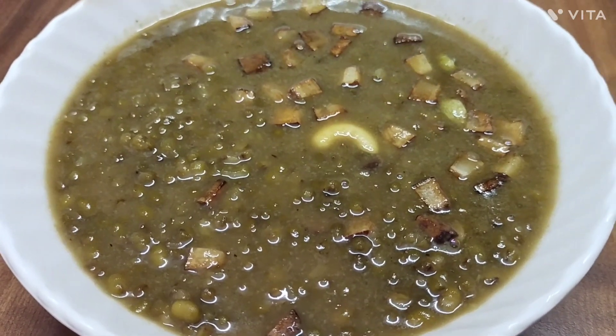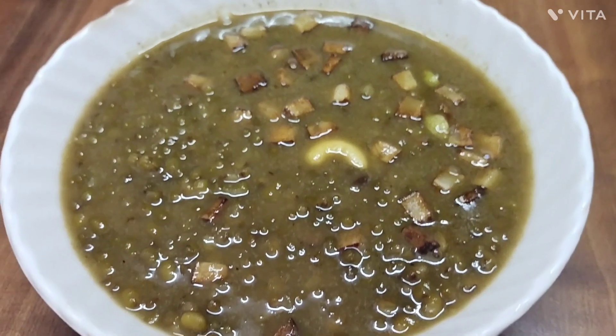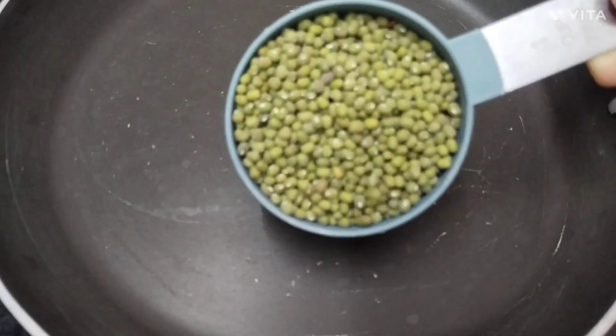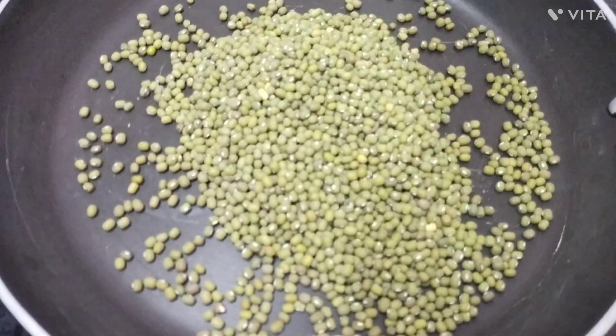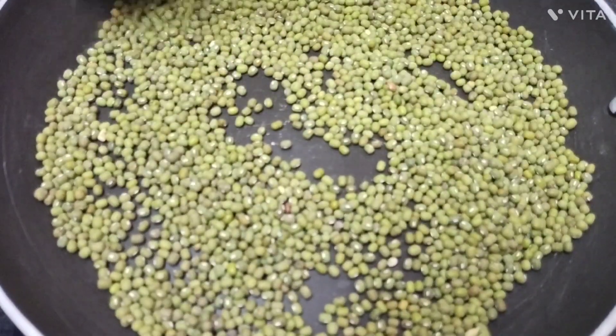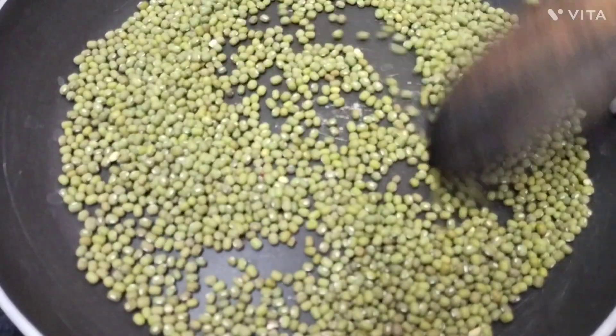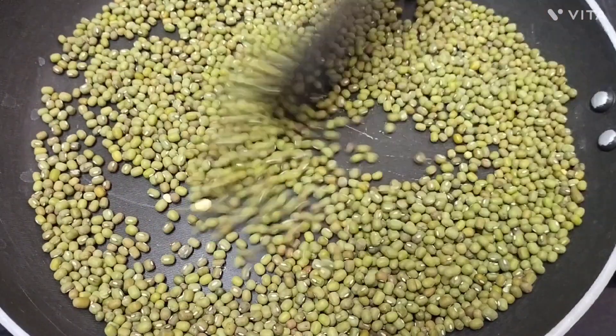If you want to subscribe to the channel, please press the bell. Let's start cooking. Divided with a pan, roll with a good marinade.